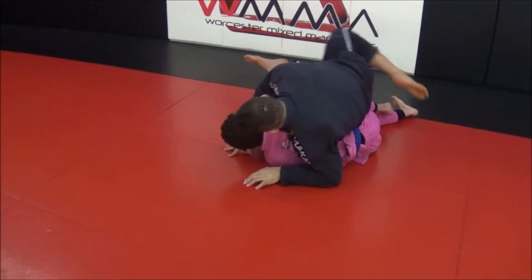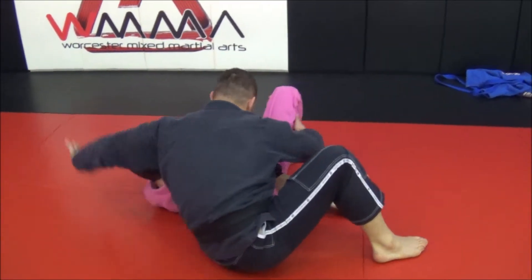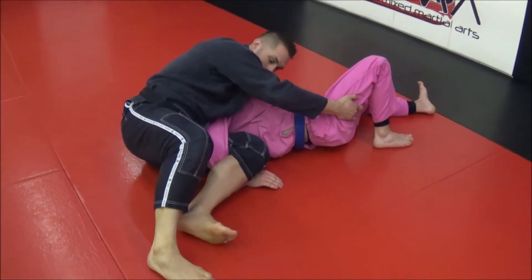Now as I go across, I'm pulling this hand away from his body, controlling, and locking up here.